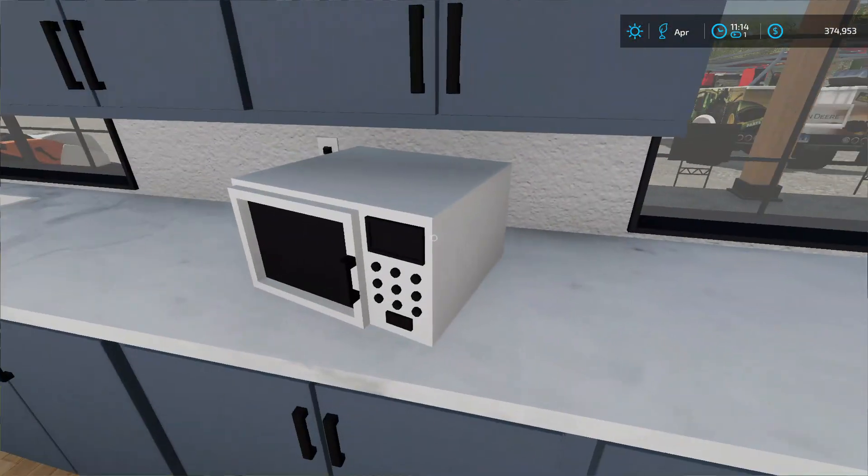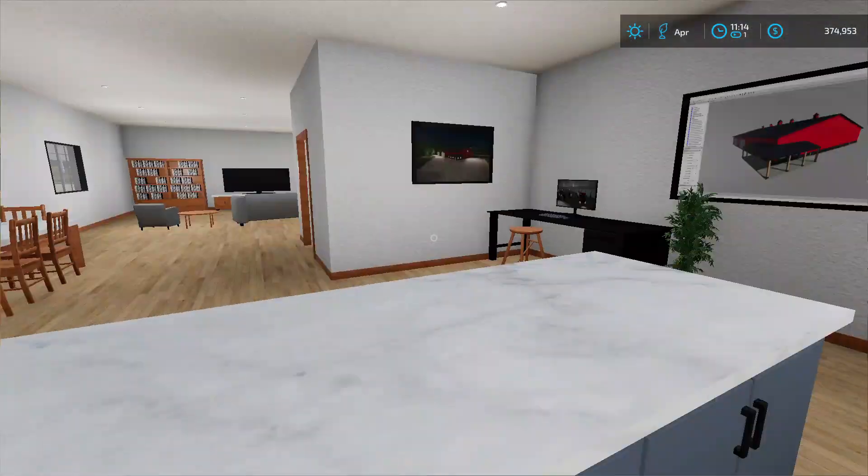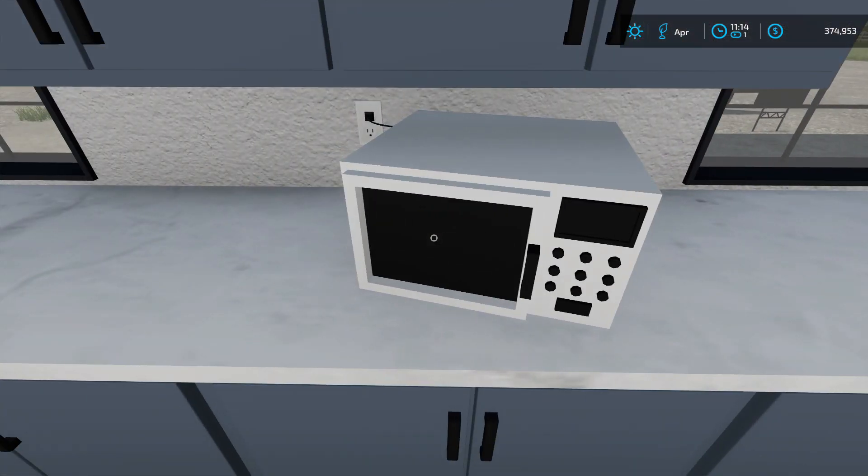I might just grab some coffee. Where's the coffee machine? I forgot our last one broke, so we have to put something in the microwave. We're just gonna cook up a hot pocket.